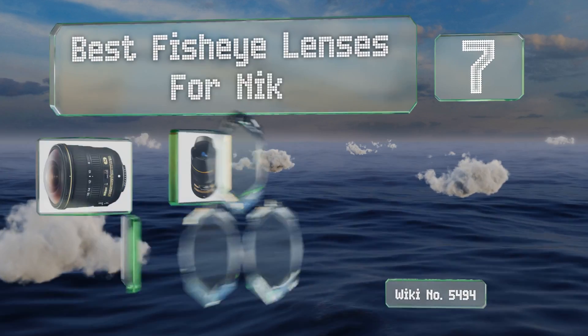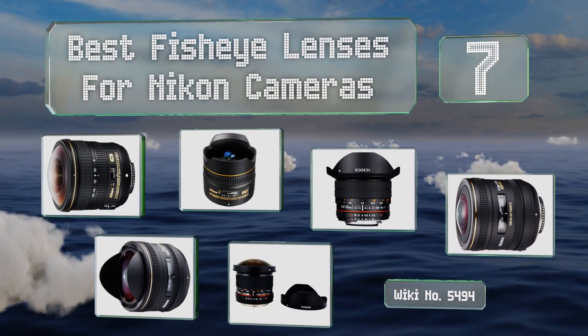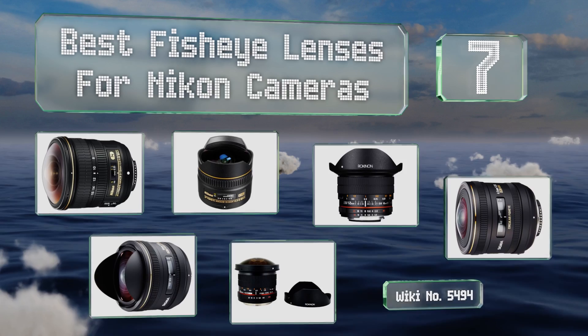EasyVid presents the seven best fisheye lenses for Nikon cameras. Let's get started with the list.